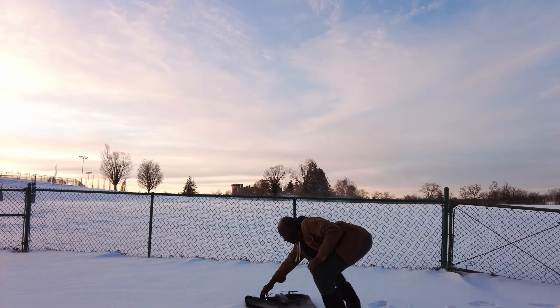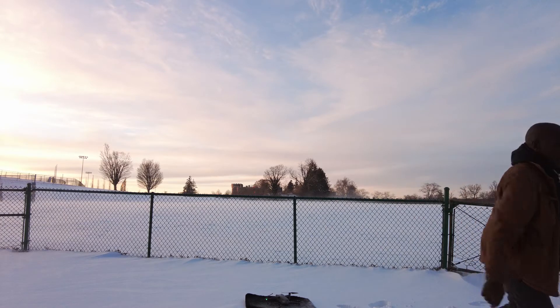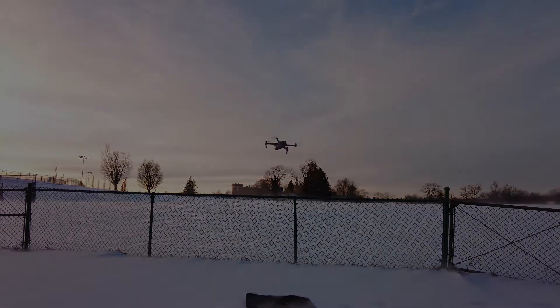Welcome to OneFlyJC. In this video I will attempt to show that this Air 2S is capable of much more than DJI recommend. Full disclaimer — I am not suggesting that you try this with your drone. Before you go out there and fly in cold weather, make sure that your batteries are at a good operating temperature. And once you launch the drone, let it hover for a few minutes before flying off.